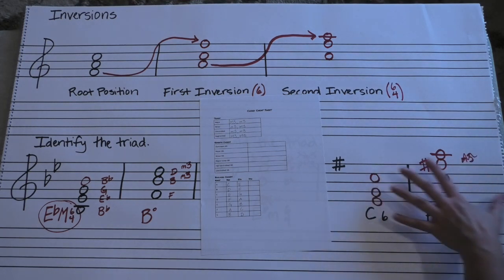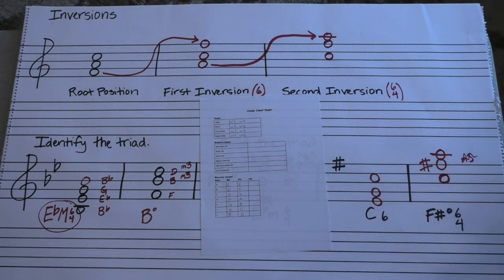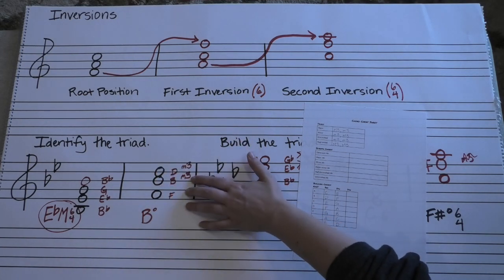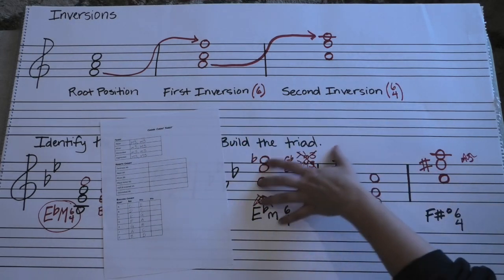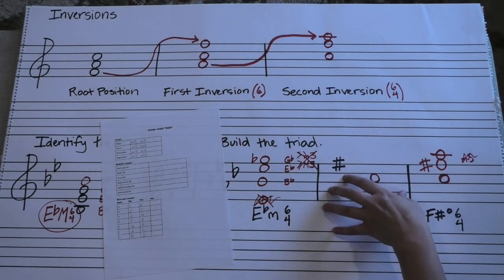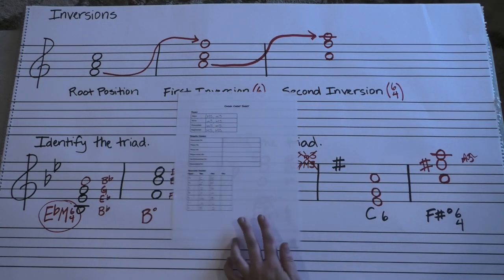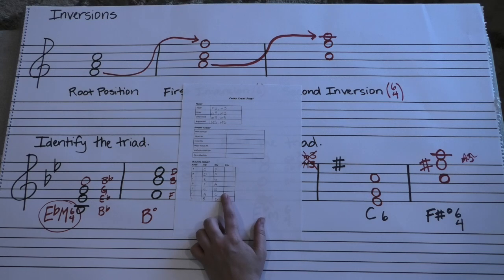If this is still a little bit confusing for you, that's okay — it's the lesser used of what we're going to be doing in the next six weeks. We'll more often have to look at a triad and be able to tell what it is than be given an opportunity to build one. But do keep holding on to this — it will become very useful when we talk about seventh chords next week.